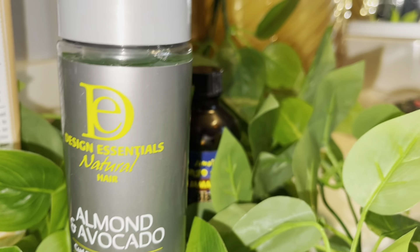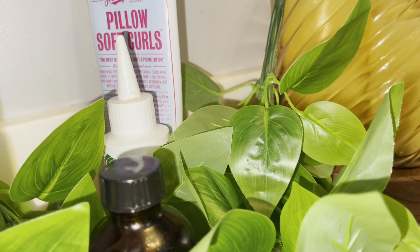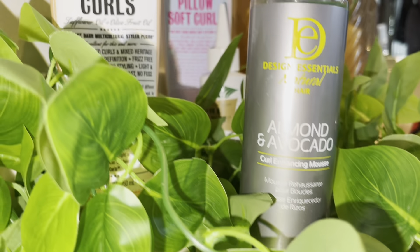Hey you guys, it's your girl Danny, Danny Renee. Today I'm going to be coming to you guys with a wash day routine — this is pretty much what I'm going to be doing to keep my hair healthy and hydrated for my wash day.